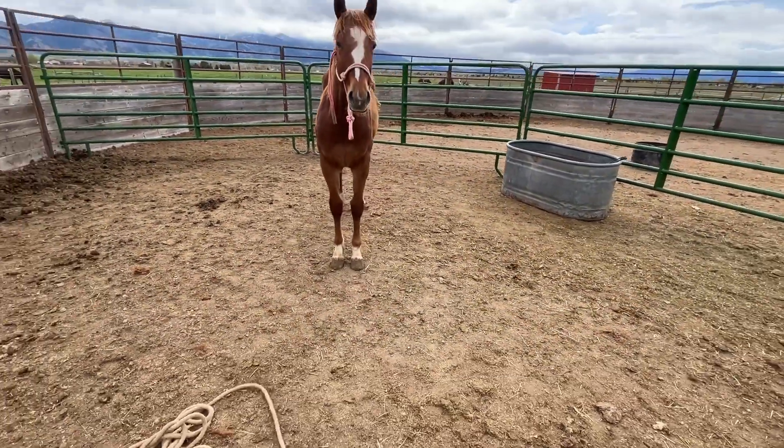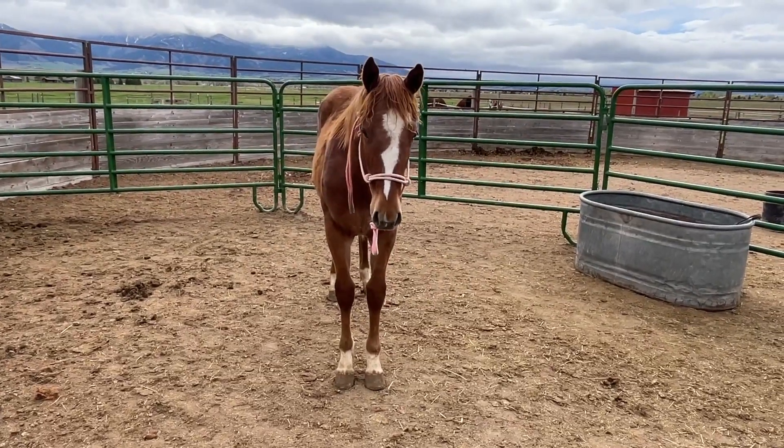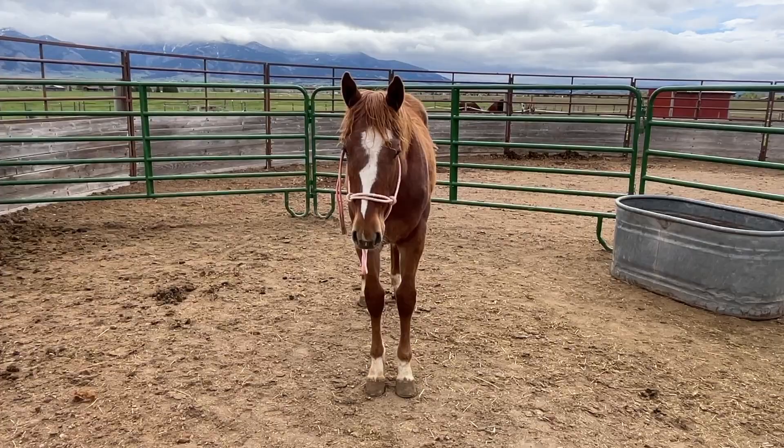If she's in a pretty good mood tomorrow, I will probably try and switch out the halter she's wearing — it's a little bit too big and I don't want her to get her foot caught in it or for it to get snagged on a fence, so we'll try that tomorrow.